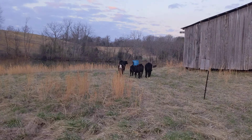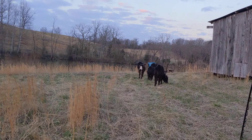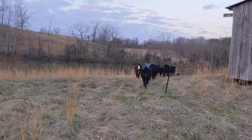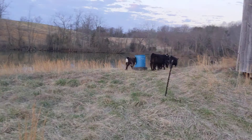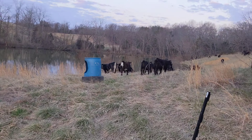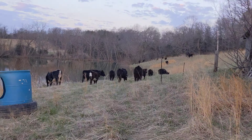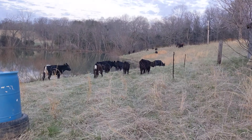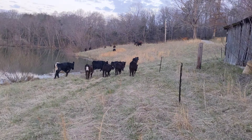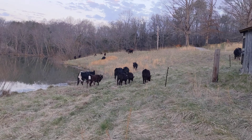That was my first attempt at doing something a little bit dangerous, I would say. They're all in except for those three little calves that are on the other side of the barbed wire fence — I'll have to work on getting them over here. This steep hill here, I'm not a good bush hogger and I didn't want to have to bush hog it. It's good thick grass over here, so we'll let them eat on it for a day.